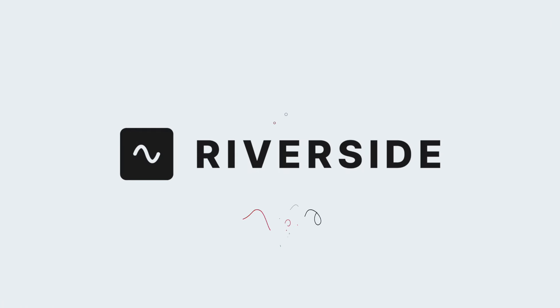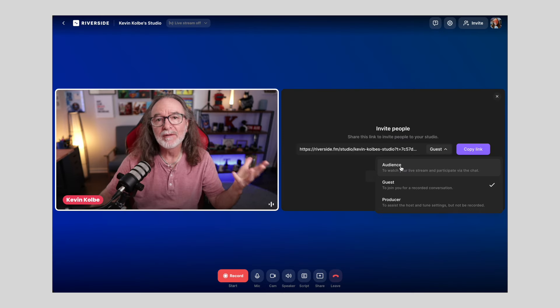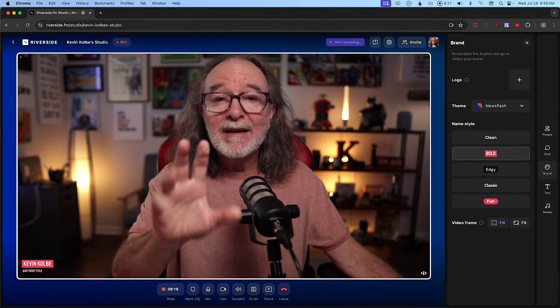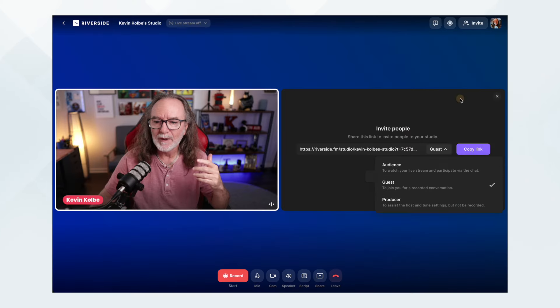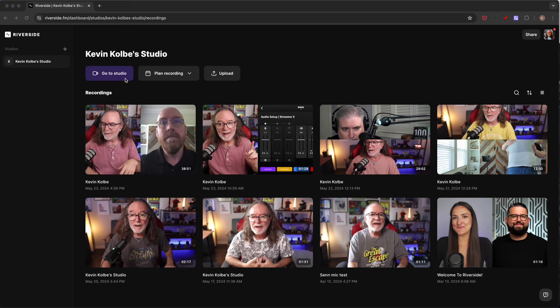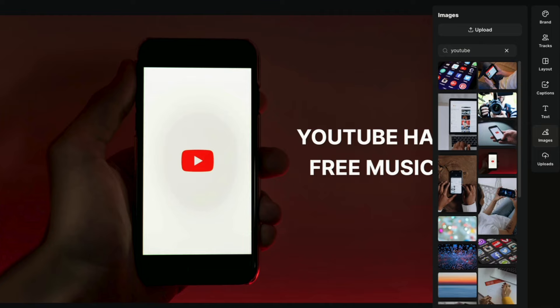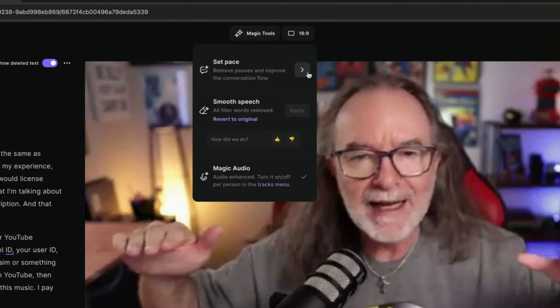Now let's talk software, which brings me to today's sponsor, Riverside. Riverside is one of the easiest programs to use and you don't even have to download it. Once you create your account, you just log in and can connect your camera, your mic, a light, and you can be creating content fast. I'm recording this video right now inside of Riverside. It does even more than just recording and live streaming — on the back end you can edit your video, and it includes captions, text, stock footage, and AI tools. Everything you need to create content today.